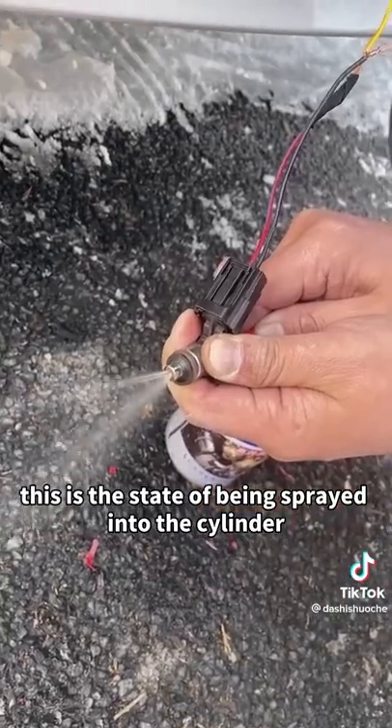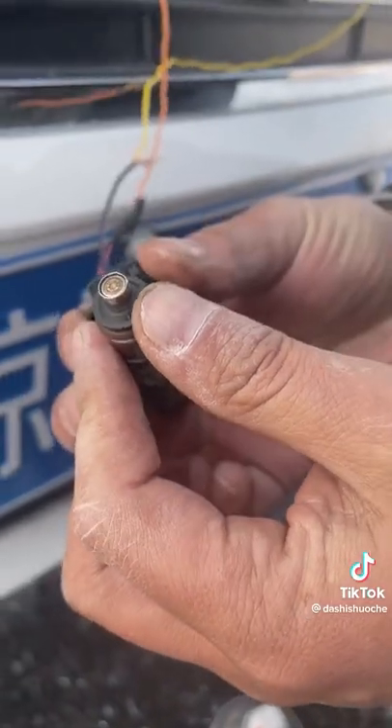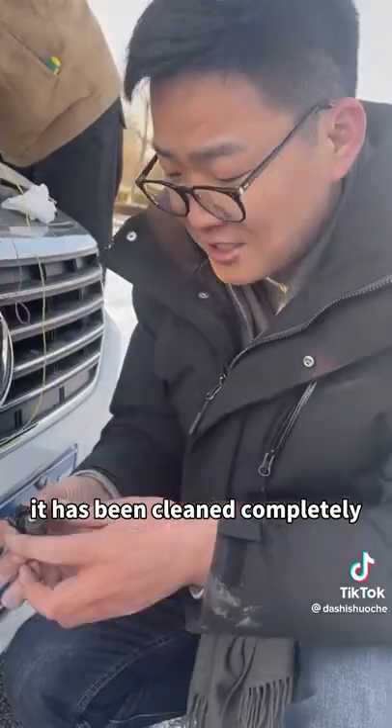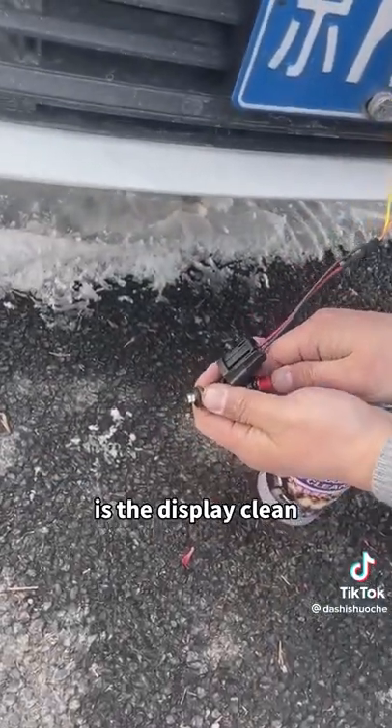This is the state of being sprayed into the cylinder. Let's take a look — do you see this nozzle? It has been cleaned completely. We use the same method to clean the remaining nozzles.